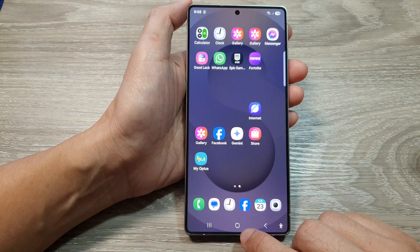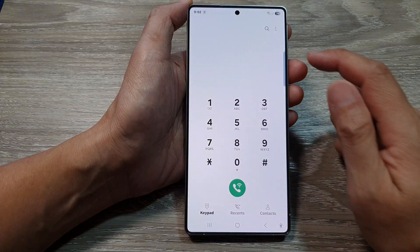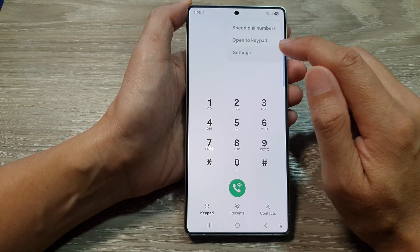First, tap on the home button to return back to the home screen. Then on the home screen, open up the phone app. In here, tap on the more button, and from the pop-up tap on settings.